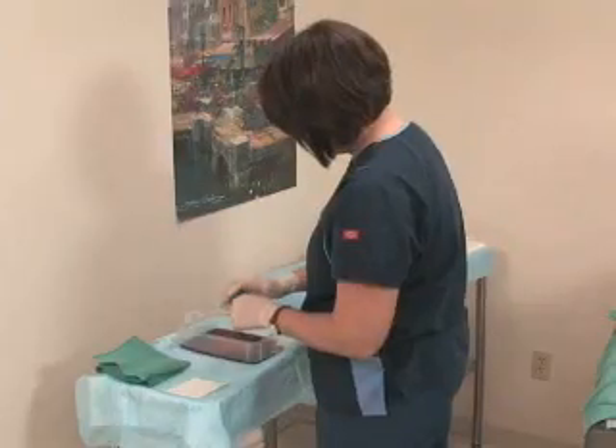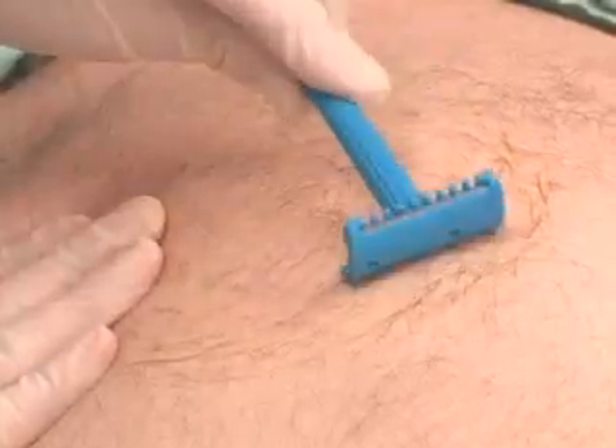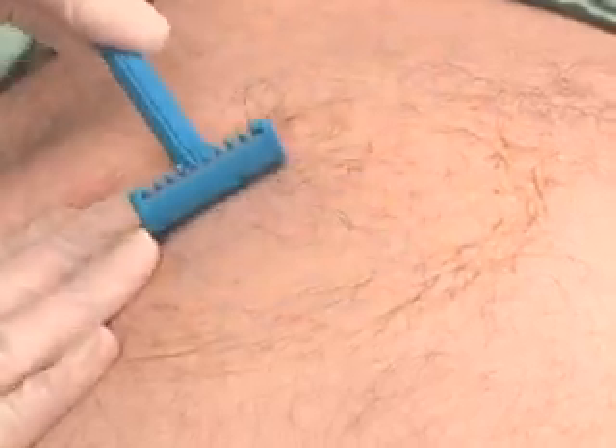Keep water outside the sterile field. Pick up the razor, pull the skin gently taut at the surgical site, and shave in the direction of hair growth.